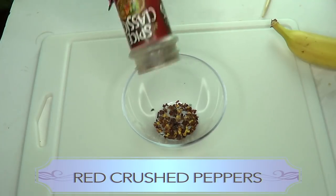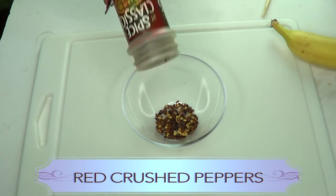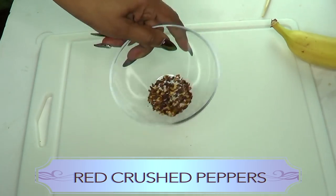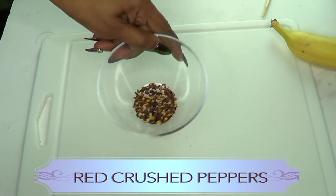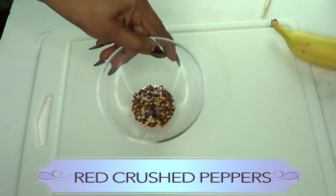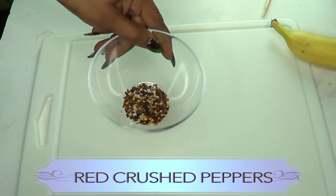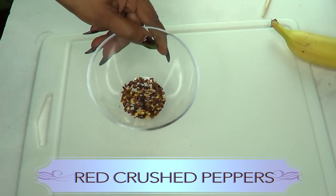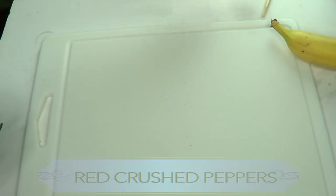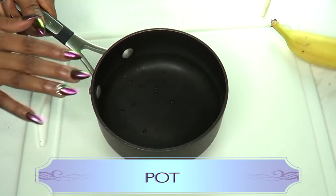Our final ingredient is red pepper. Red pepper has a lot of benefits — in this recipe it is known to help with circulation. It also speeds up your metabolism, and when your metabolism speeds up your blood is gonna flow faster, therefore helping you to be more active.